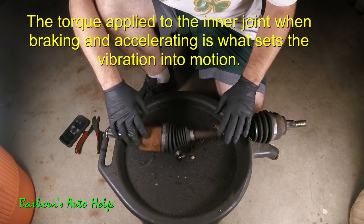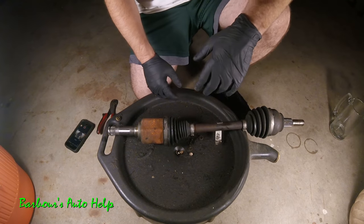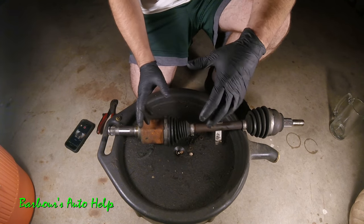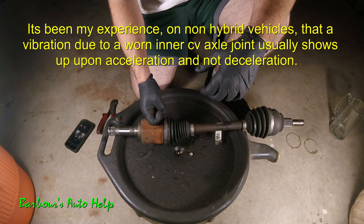Your vehicle does not have to be a hybrid for this information to apply. However, on non-hybrid vehicles I've never personally experienced a vibration upon deceleration caused by an inner CV axle joint.